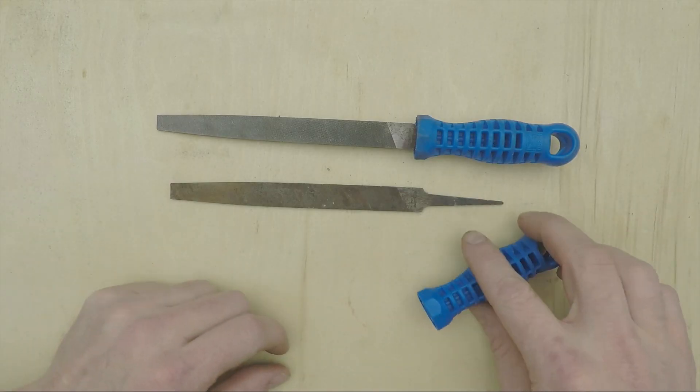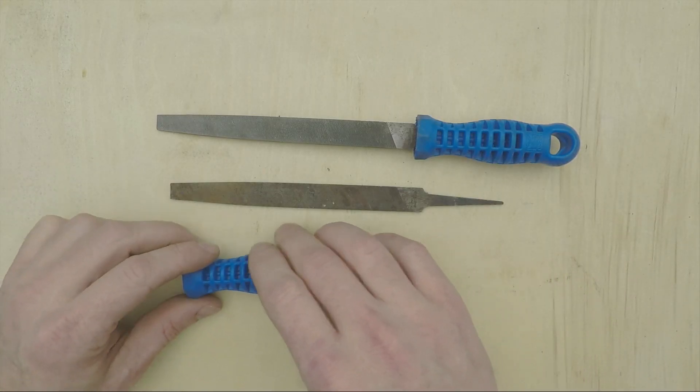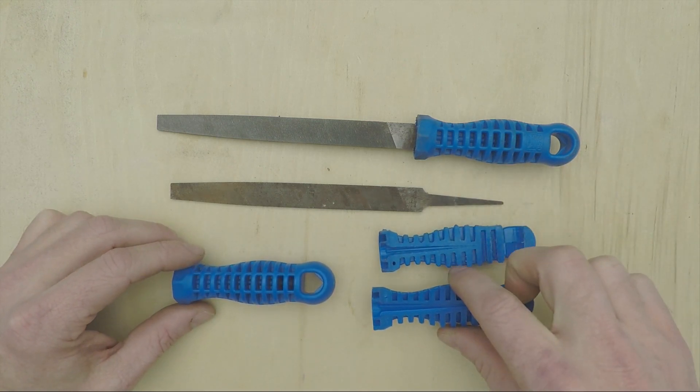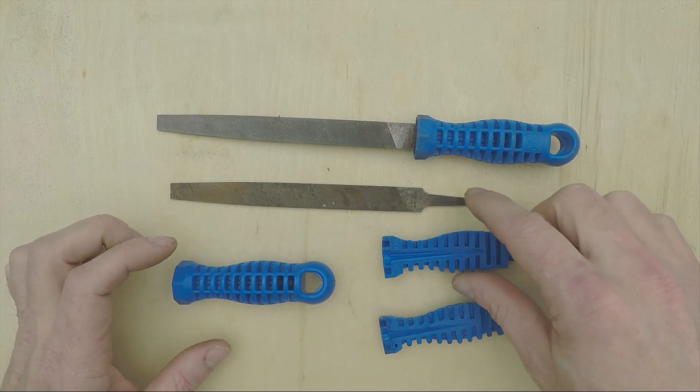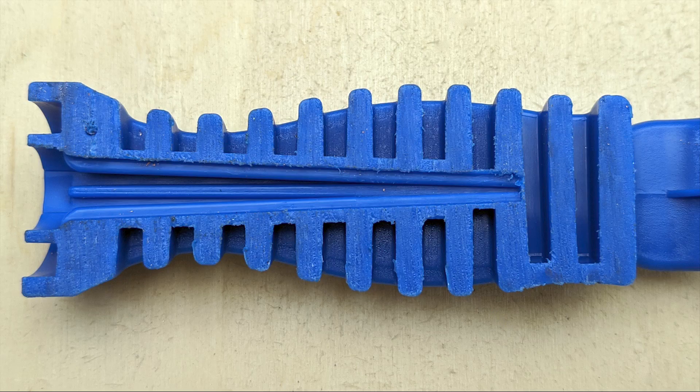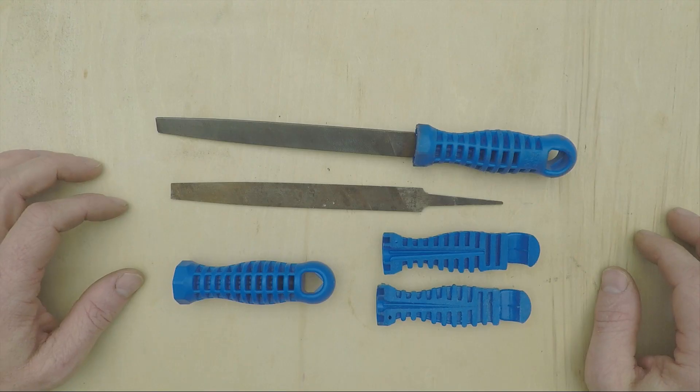I got curious about what the inside of this cavity looks like, so I decided to sacrifice one of these handles to cut a cross-section, which I've got here. And this view does make it a lot easier to see how this opening is designed to grab the file's tang and not let it slip back out.